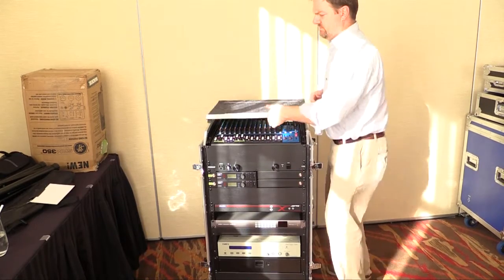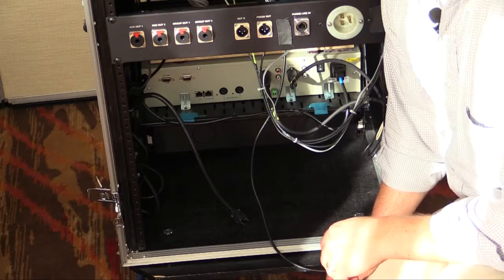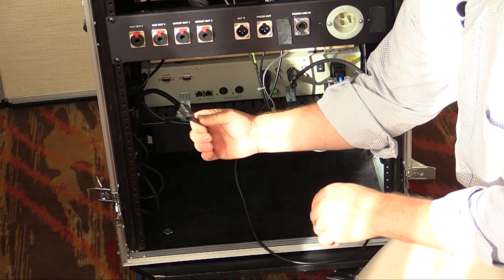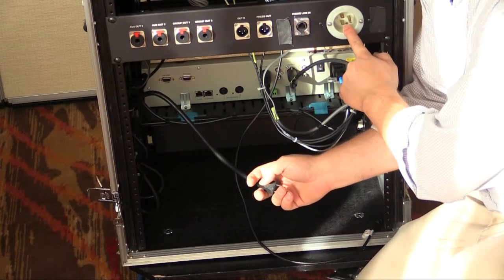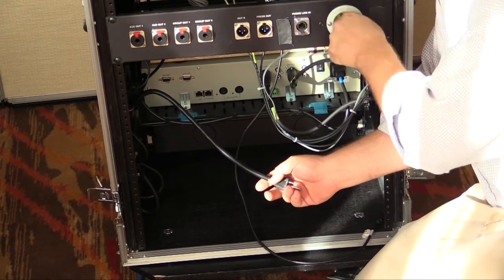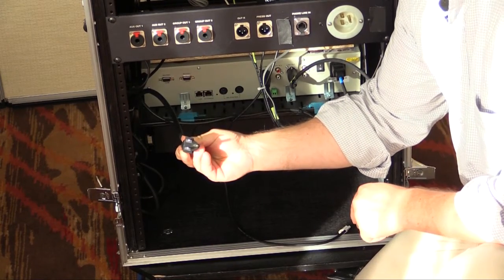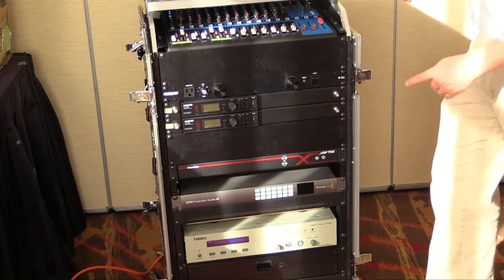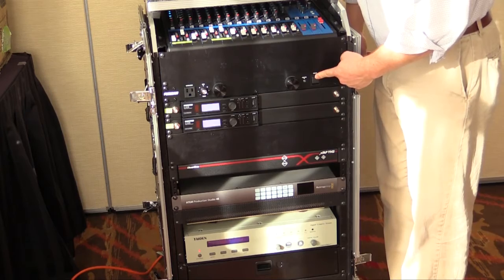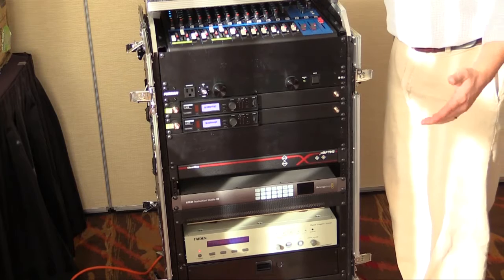Everything runs on electricity. All components in the GigRig are plugged into the Furman power supply — it's essentially a power strip that screws into the GigRig. At the bottom is the power cable for the Furman. You plug your extension cord into this, then once the Furman is plugged in, you turn the power button and you should see lights light up — everything starts humming and you know the system has power.